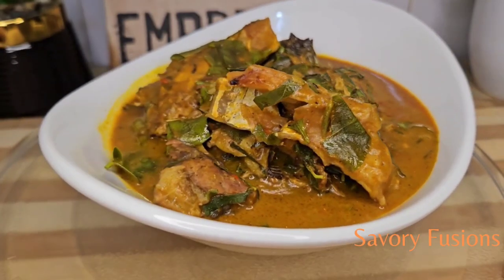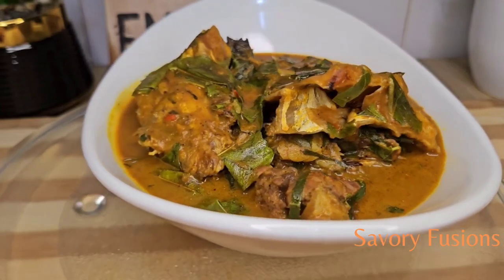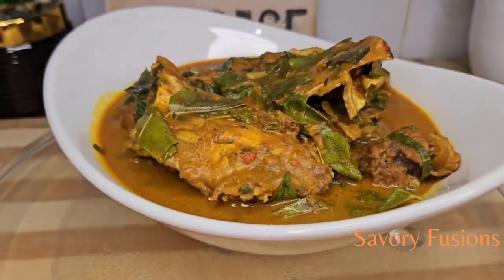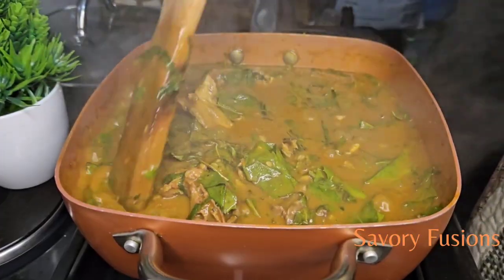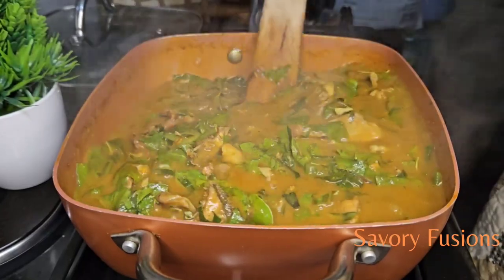Hello food lovers, welcome back to my kitchen! Today we will be diving into the world of flavors and colors, enjoying oha soup without breaking the bank. This is a recipe guide, so guys wear your apron and let's get started.